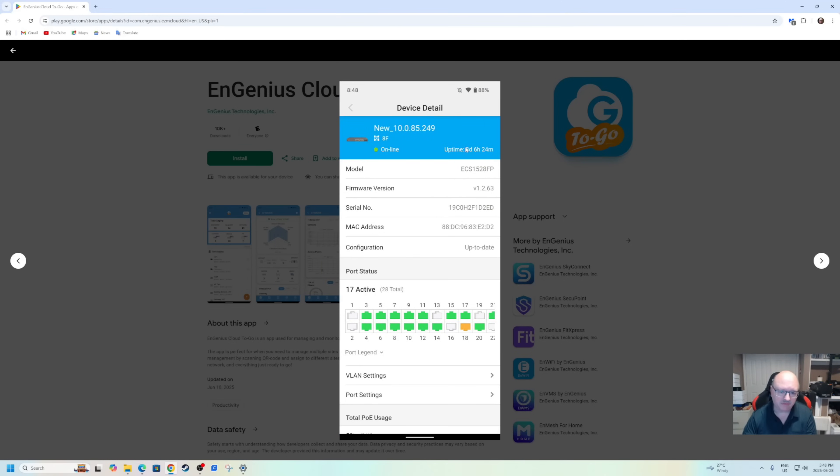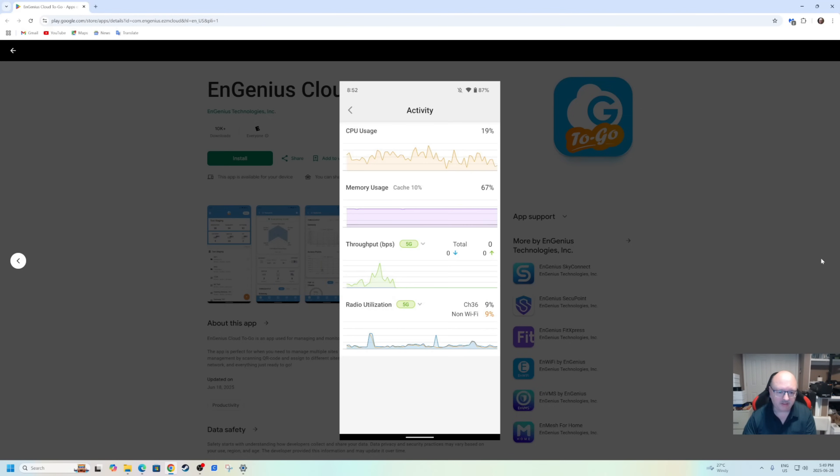The next screen gives you all your device details: MAC address, how many ports you're using, your VLAN settings — all of that. It's PoE, which means Power over Ethernet — that device that came with it, you plug it into a socket, plug your cables in, and that's what's powering it. Then you also have activity monitoring for your CPU, your memory, and your radio — which covers your different channels. That's pretty much all there is to it, though there is so much more it would take hours to get into everything.